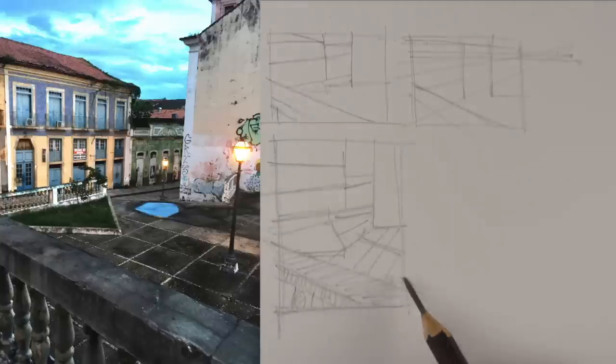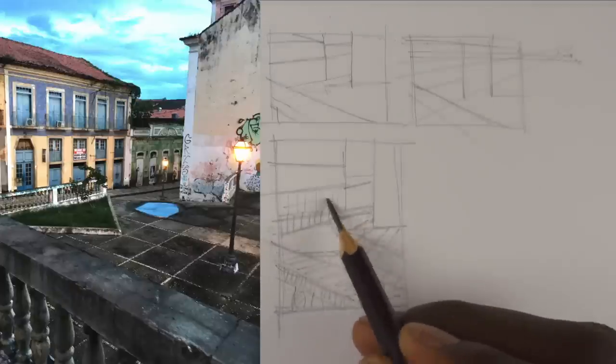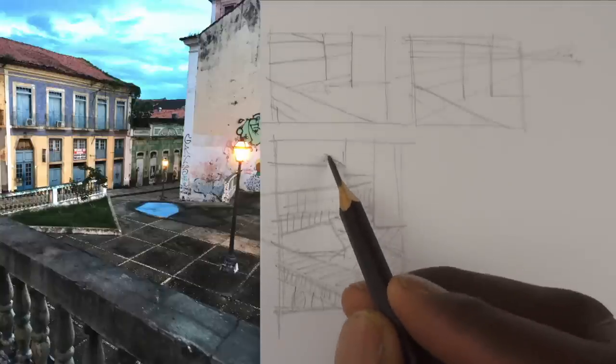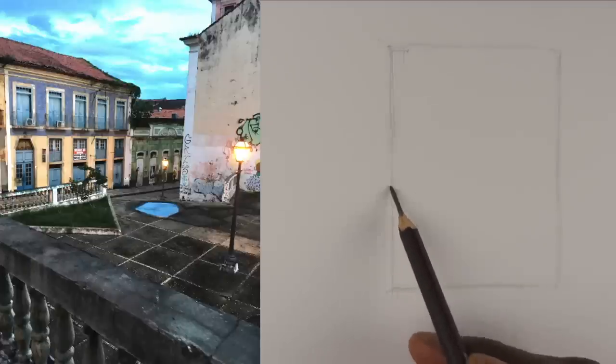This shows you the importance of doing just a few simple thumbnails — they really give you a good foundation for how you develop your composition. Now I'm going to do the underdrawing for the ink sketch.